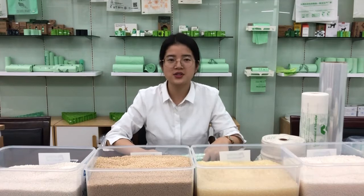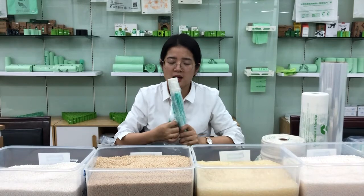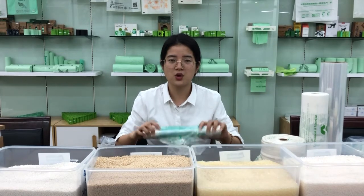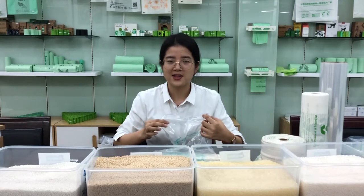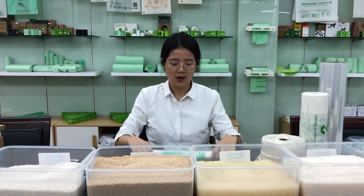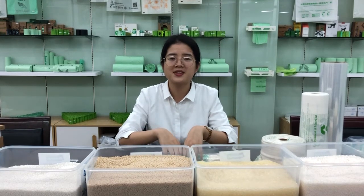We also have another material produce bag made from PBAT and PLA. The PLA percentage is higher, so the transparency will be greater. This bag can also be used as a produce bag — it keeps fruits and vegetables very fresh for longer storage. We have 100 bags per roll or 200 bags per roll, depending on your requirement.